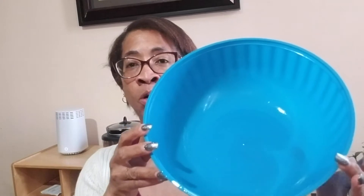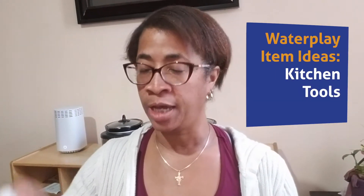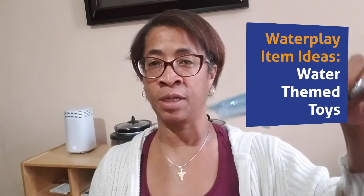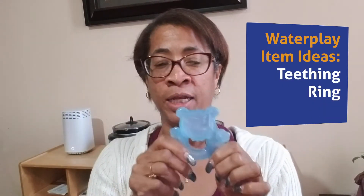You're going to need just an individual size bowl or dishpan. I found various items in the house — a whisk of all things. Kids like to stir. I found an ice pack, cleaned it up, and put that into our water pan. I found some sea animals — I have a shark and I have an octopus. Out of the freezer I found an ice teething ring.